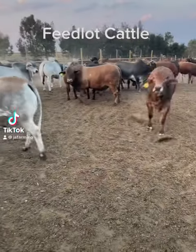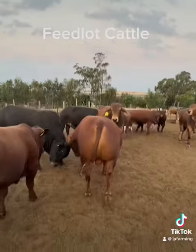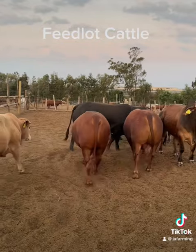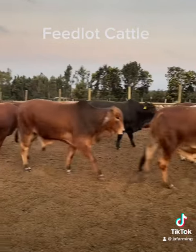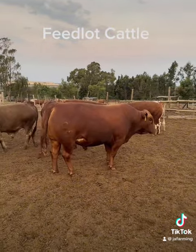Hi guys, this is Anton from South Africa. If you run a feedlot on a four-month cycle, you can start on 240 kilograms. Many feedlots do that — it means you're going to feed 120 days.